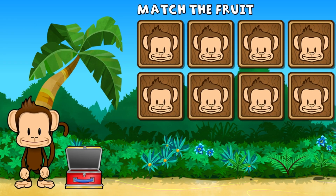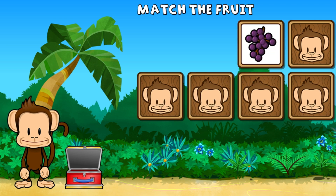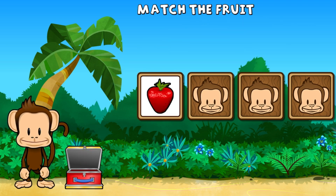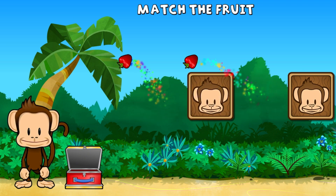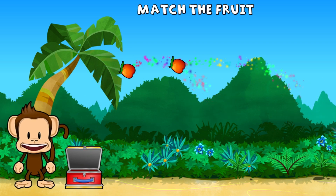This monkey wants two of each kind of fruit. Can you match the fruit? Raspberry, raspberry, grape, strawberry, nectarine, strawberry, nectarine, nectarine. Super cool.